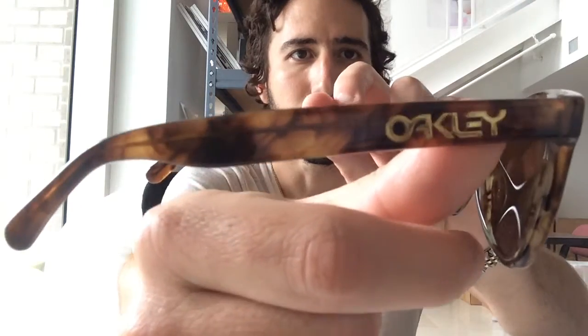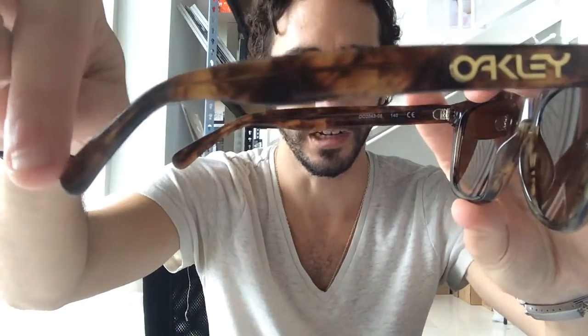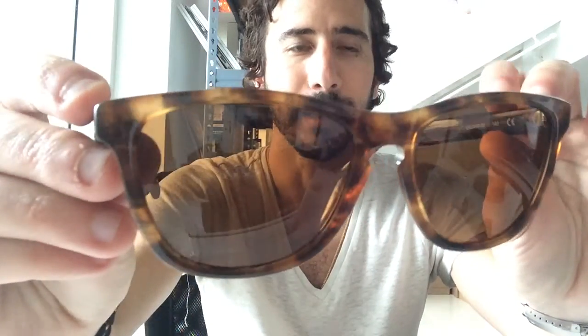These come in many different colors. The lenses are polycarbonate and they are 56 millimeters in width and 43 millimeters in height. The bridge is 16 millimeters — that's from here to here — and the temple size from here to here is 140 millimeters. The total width of this pair of sunglasses is 144 millimeters, so hopefully that's a good fit for you. These are made in China.